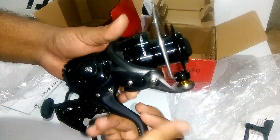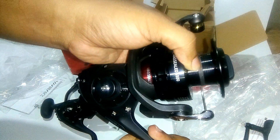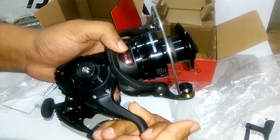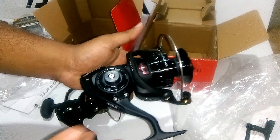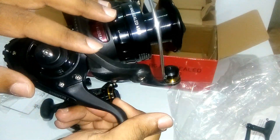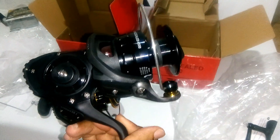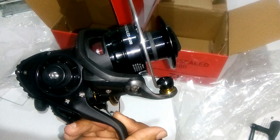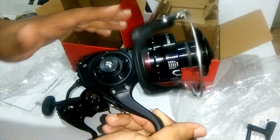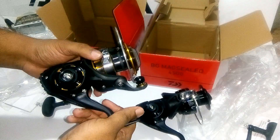The line capacity for the Magseed is the same, and the drag capacity is also the same. The spool has a rubber lining for braid. The inner ball bearings have changed and the gear is totally dipped into oil. This oil used for the Magseed is used by NASA — it is put in rockets. The oil has magnets in it so it sticks to the ball bearings and does not let them wear out easily. The service and maintenance for the Magseed is more complicated, whereas the normal BG is pretty easy.